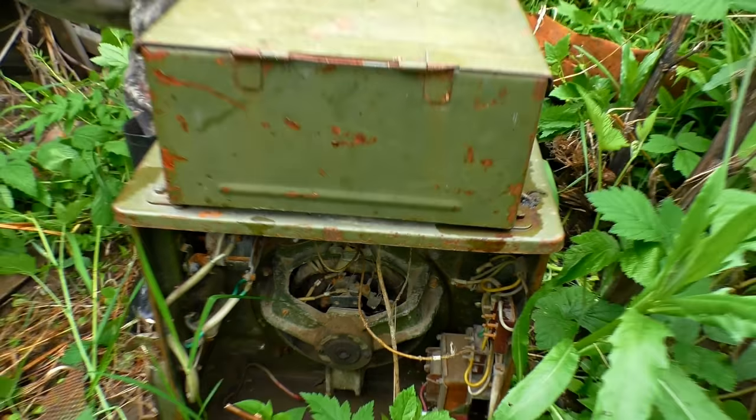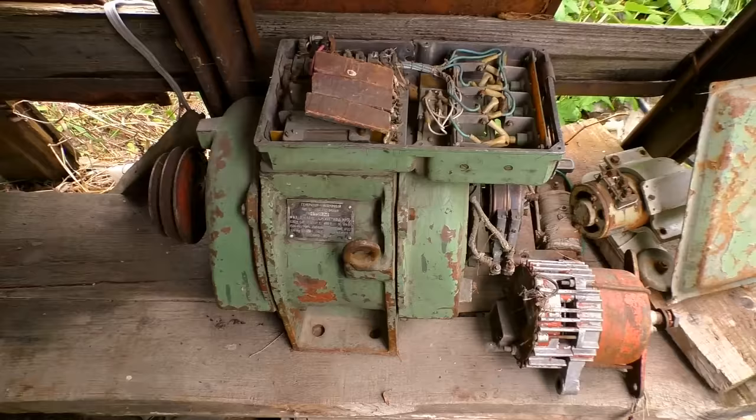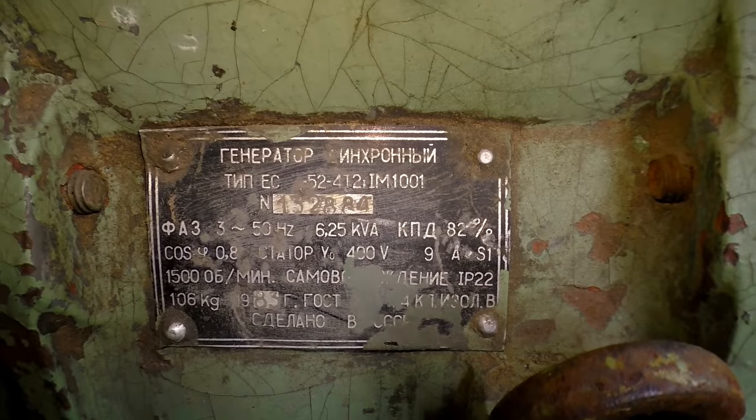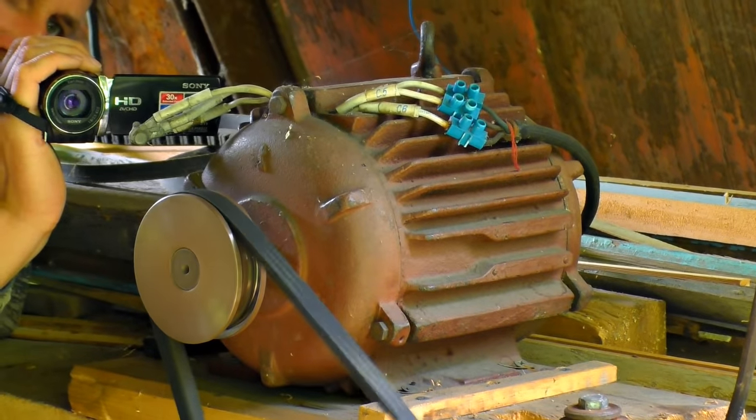This power plant has been operating for many years, and during this time many kinds of generators were used here — including a 6kW generator and others. But this self-made generator has the strongest performance.